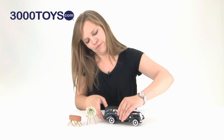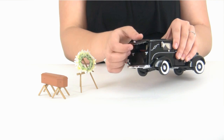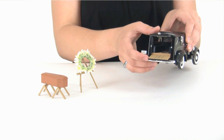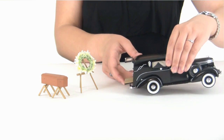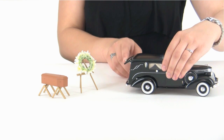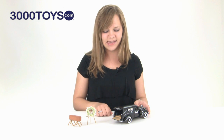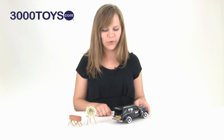My favorite part is that the back door opens and you can see the detail of the floor panels and the upholstery, even down to the genuine fabric curtains there on the windows. And it also comes with the accessories — the casket and what not.